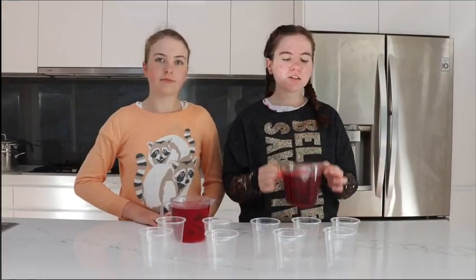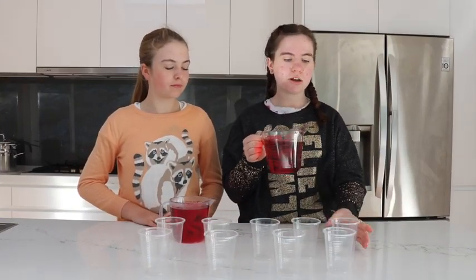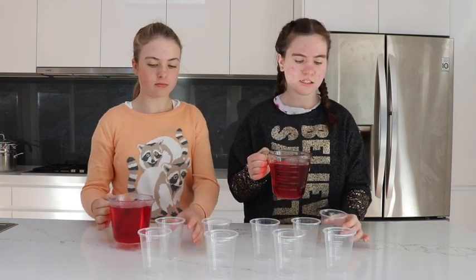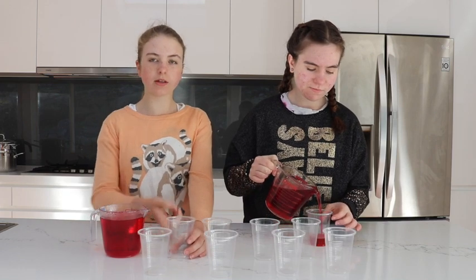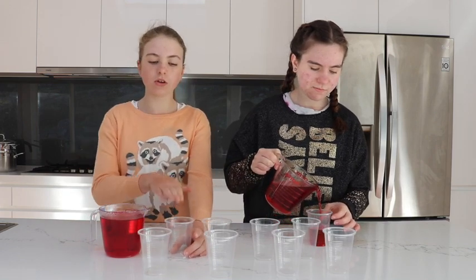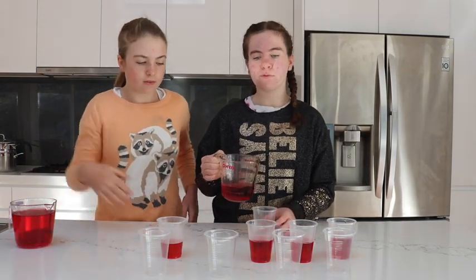Once you've finished stirring all the jelly, pour it into your cups or a big glass container. Fill it about halfway, because once you put the lollies in it's going to go up a bit. You can also add more at the end, and you'll be adding some cold water to this too. Keep doing this until all the cups you need are filled.